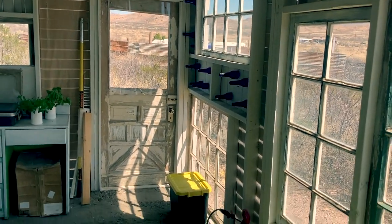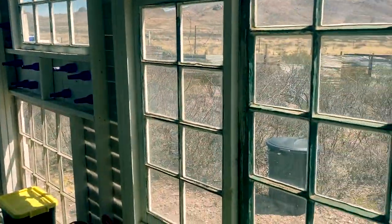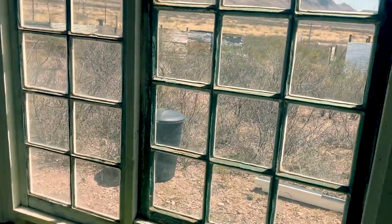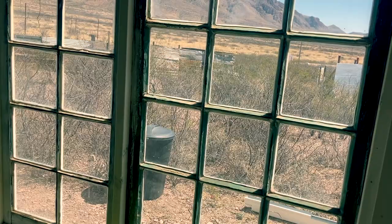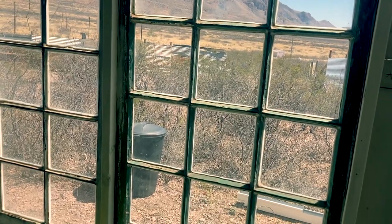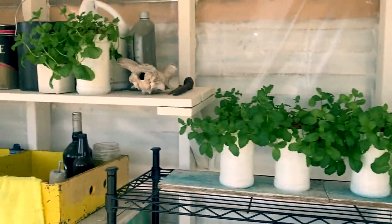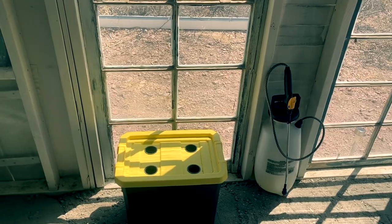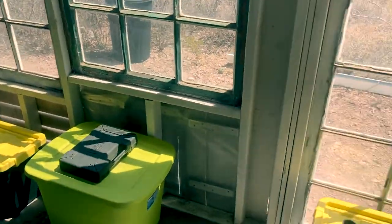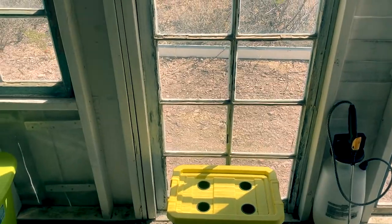I already learned that lesson when I started the mint plants. It seemed intuitive to put them in front of the glass so they'd get the most sunlight, but they started to wilt within an hour — the sun was so intense they were just getting cooked. That's why I had to move them all back. We'll see what happens when I start growing the lettuce and other vegetables — I might have to move those away from the windows too.